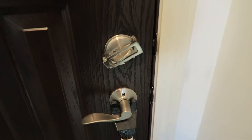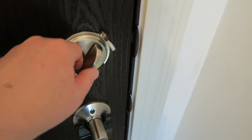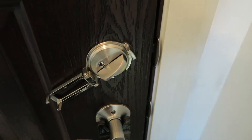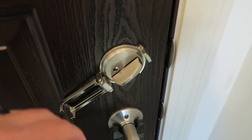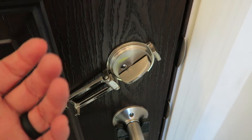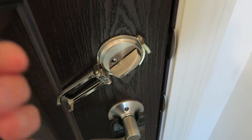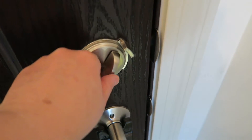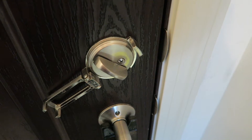Now another thing you're looking at is a flip guard for dead bolts. You've probably heard — or if you haven't, you can Google — lock bumping, where somebody on the other side of the door can use a key and a screwdriver and they kind of bump it, bumping the tumblers so your deadbolt could actually unlock.